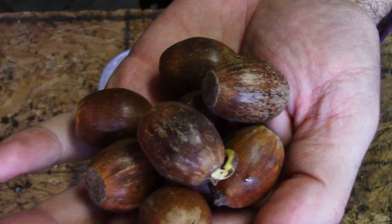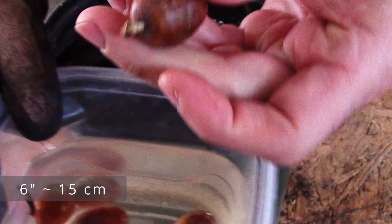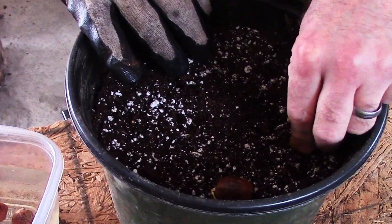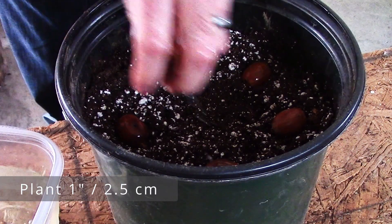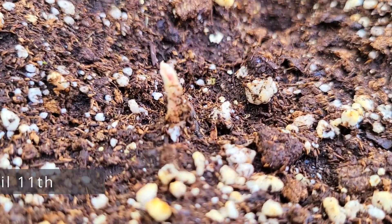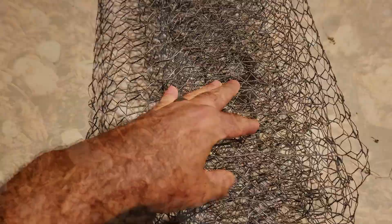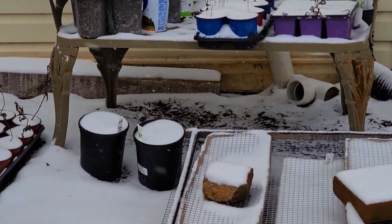To plant acorns in pots, fill a deep container — at least six inches deep, but nine inches or more is better — with moist potting soil. Make sure the container has drainage holes. Set the acorn on its side and bury it about one inch deep. Acorns started in late summer may have the tree emerge that year, but if you wait a couple of months to plant, they won't emerge until the following spring. Any acorn planted in a pot must be protected from squirrels by covering with chicken wire, bird netting, or hardware cloth.